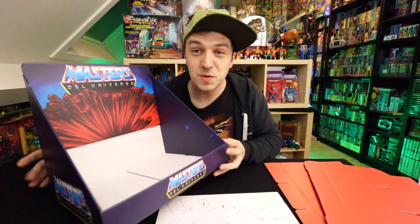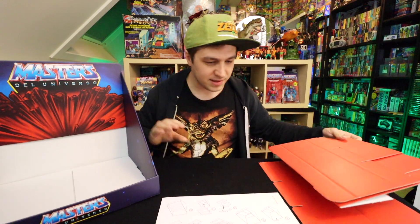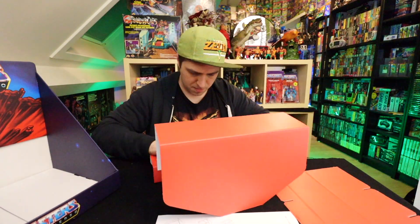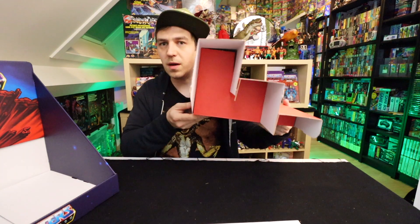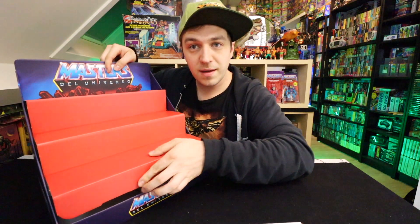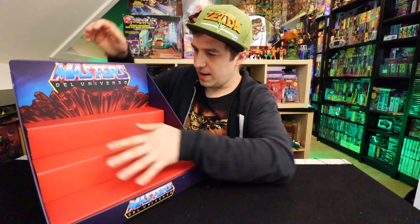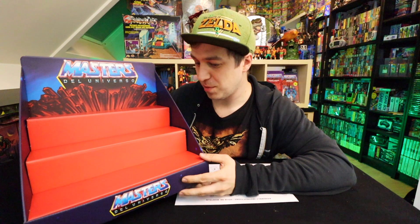Okay, so this was part one of it. Now I have to put the two red things together. There we go — a little staircase. And I guess we just pop that thing in here, just like that. It's way bigger than I was expecting it would be.